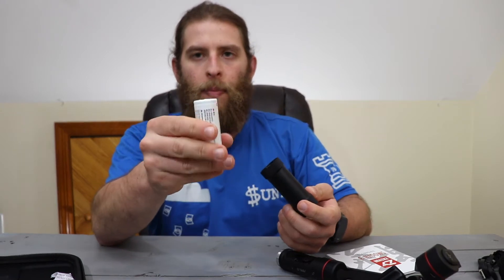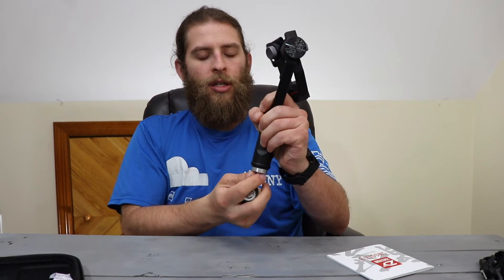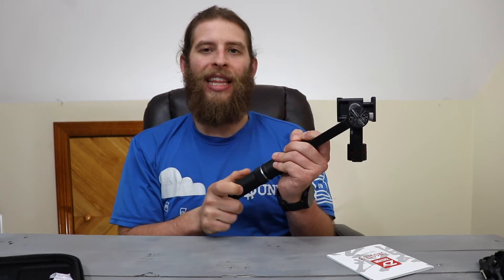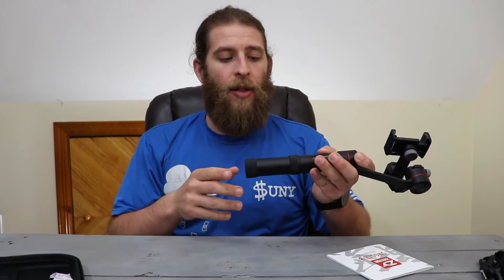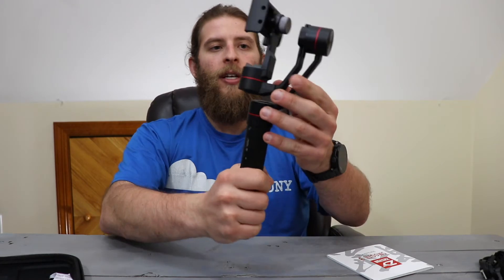You unscrew the bottom to get to the battery, and inside there's one big removable battery. The older Smooth 2 had a non-removable battery, which did have the ability to charge your phone while in use — a feature I really liked. But sealed batteries tend to degrade over time, which would become a problem. With this, you just buy a new battery, pop it in, and keep the same gimbal. Much better solution.